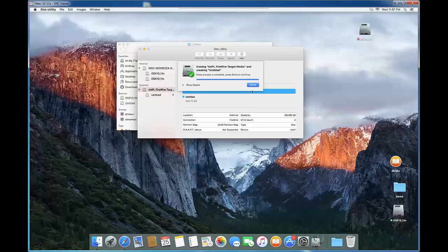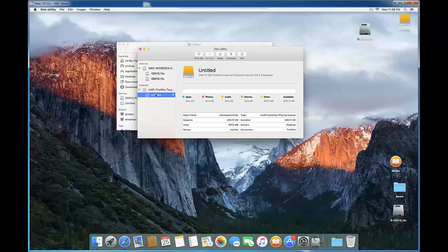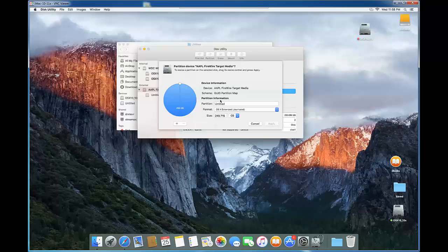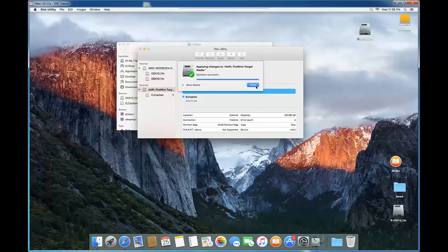We're going to label that partition. We're using the whole disk — not splitting it up. We'll type the label 'El Capitan'. The format is already correct. Click Apply, and it should be quick. Click Done. That's it — disk preparation is done. That's the first step.